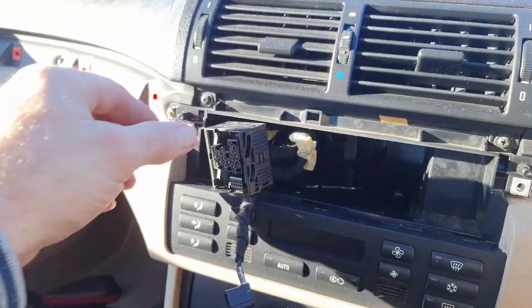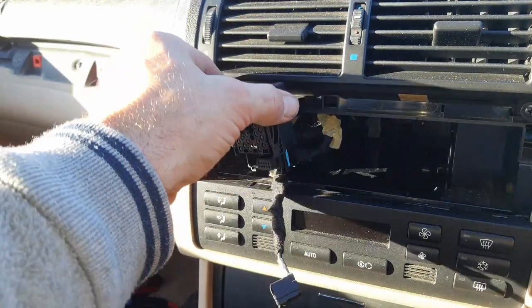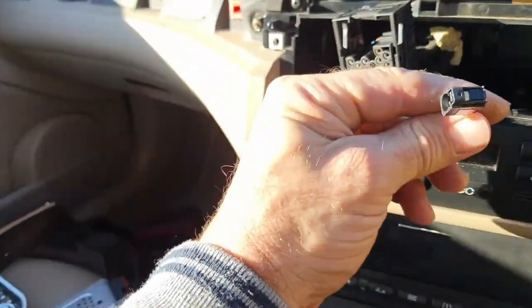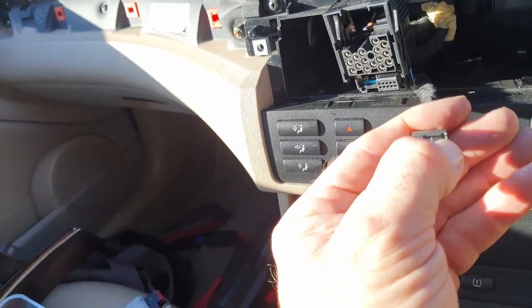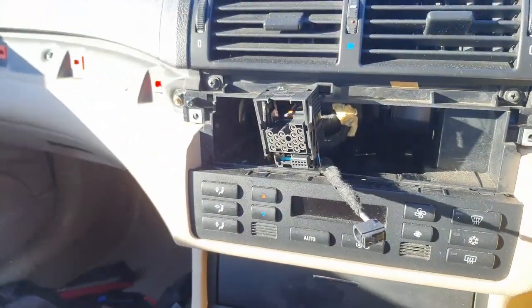With the big black socket, literally lift it up — it slides up and then pulls itself out. Then the little one — you've got a little tab on the side there, just squeeze that in and it pulls out.